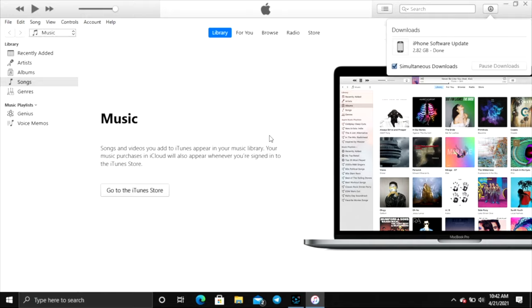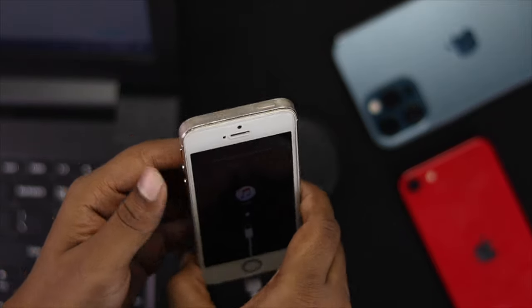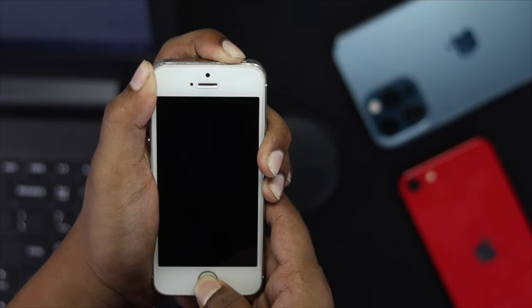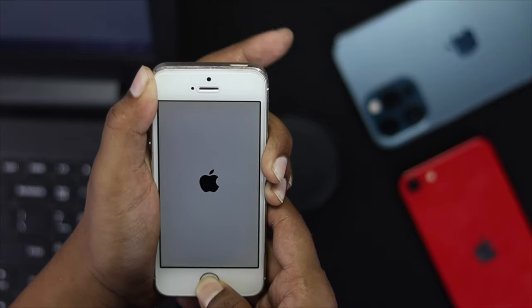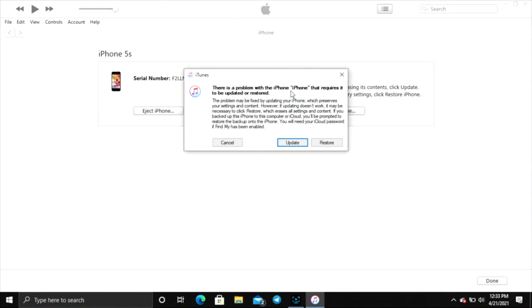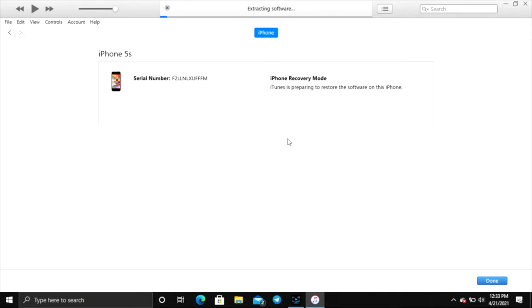Alright guys, now after downloading the file on your computer, go ahead and grab your iPhone one more time. Press that power button and that home button together, and hold them for around 10 seconds until you see the Apple logo appears on your iPhone 5, 5S, or 5C. Now go ahead and release only your power button and keep holding your home button. As soon as you see that Recovery Mode comes on your iPhone, go ahead and leave it there. Afterward, you will get a pop-up on your computer — just go ahead and click Restore, and click Restore and Update. As soon as you do that, you will be able to see that your software will start extracting. Now wait until your process is done.